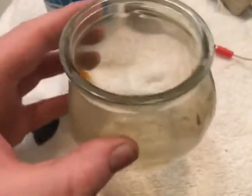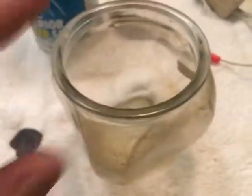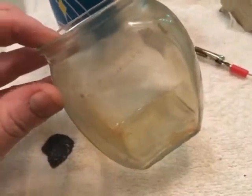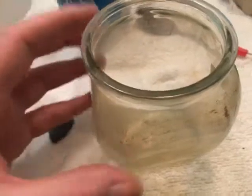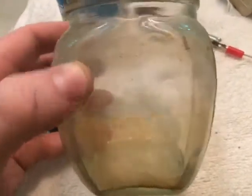You're going to need something like this — just a jar. It could be Tupperware, but I would go with something clear. Don't use metal. It can be glass or plastic, just make sure it's clear — it could be a cup, it doesn't really matter — just something that you can see what's going on inside the container.